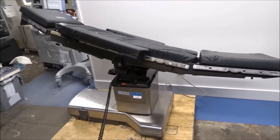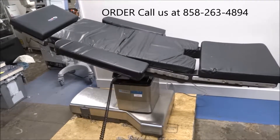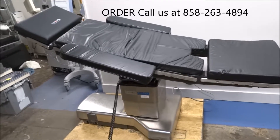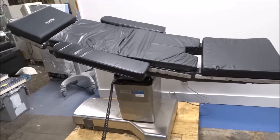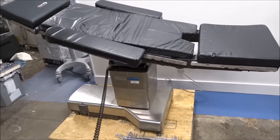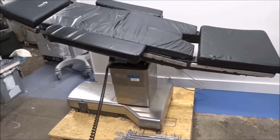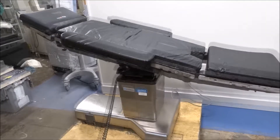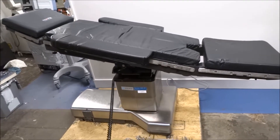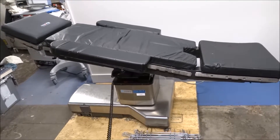Looking at the 3085 SP surgical OR table — one of the nicest ones you can get right now in the refurbished marketplace. We're taking it up and down, just going through the motions. You've got tilt, legs up, flex position, straighten it out, tilt it back over. If you're looking for a really nice OR surgery table, the AMSCO Steris 3085 SP is a great table.